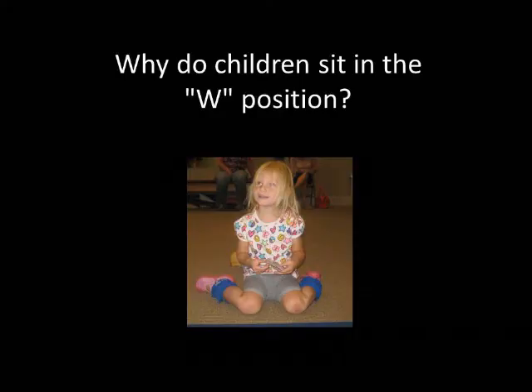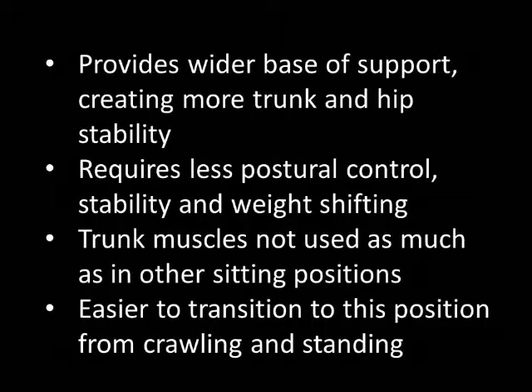Why do children W sit? Children may W sit because this position provides a wider base of support, creating more trunk and hip stability. It requires less postural control, stability, and weight shifting, and results in less need for the trunk muscles to activate. This position is also easier to transition to from crawling and standing for some children.